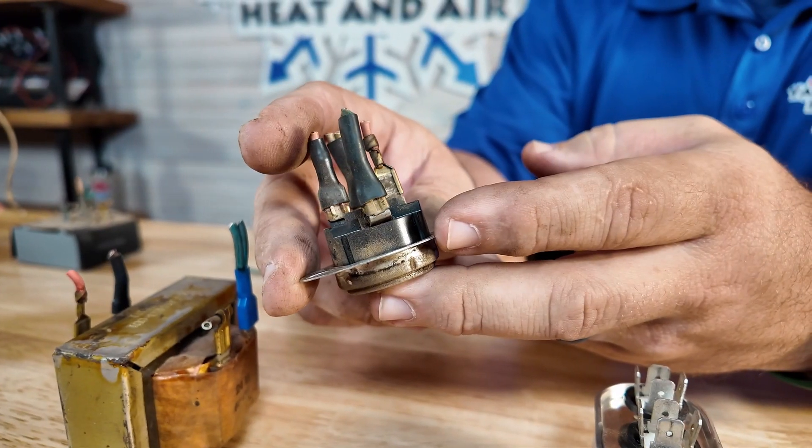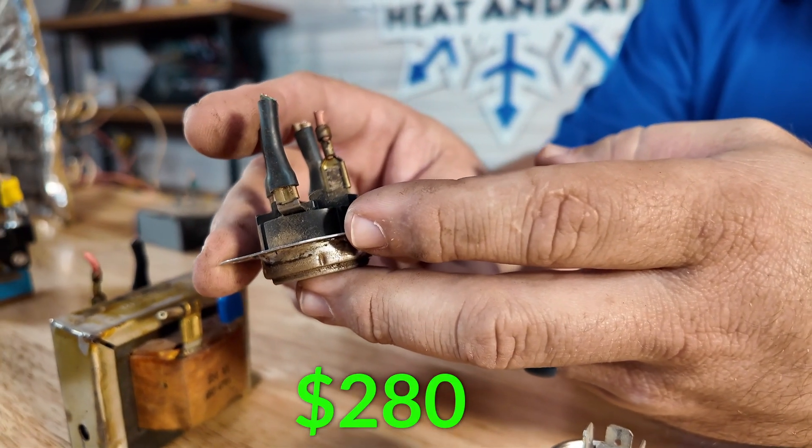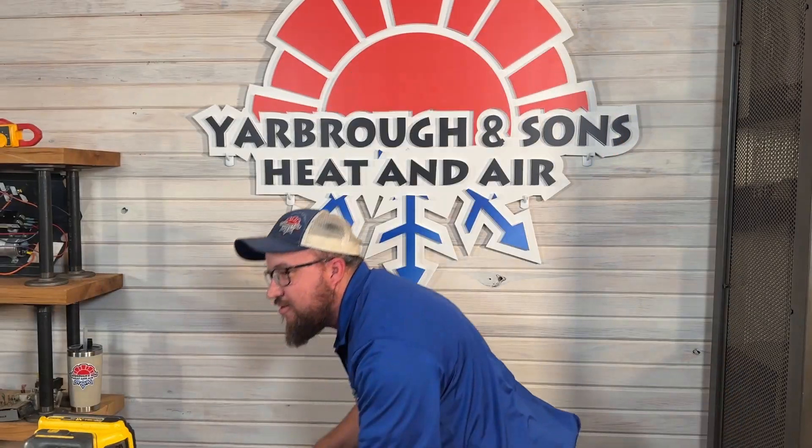Anytime you have a high limit switch go out, you want to look at other symptoms — is my fan not blowing hard enough? A professional really needs to diagnose any other issues because you don't want anything causing safety problems. These can last 10 to 15 years; if one goes out before then, definitely check other components to make sure your fan is blowing enough air across the heat strips. Price for replacing the limit switch is going to be around $280.